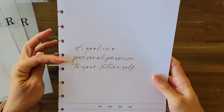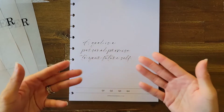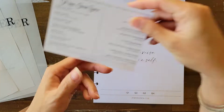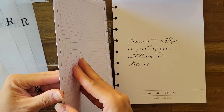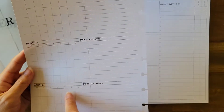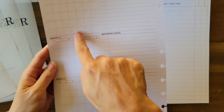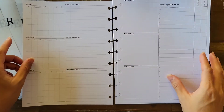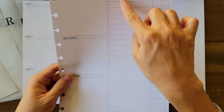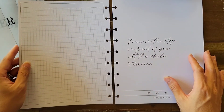There's also a special edition planner insert. It says 'A goal is a personal promise to your future self' and has Quarter 1 through Quarter 4. When you open it up you get Month 1, Month 2, and Month 3, plus important dates listed on the side — you can put whatever months apply to your quarter. It's like a smaller calendar where you can mark off important dates, and looking across you have month-by-month goals plus a project or event to-do list where you can mark the start date and deadline.